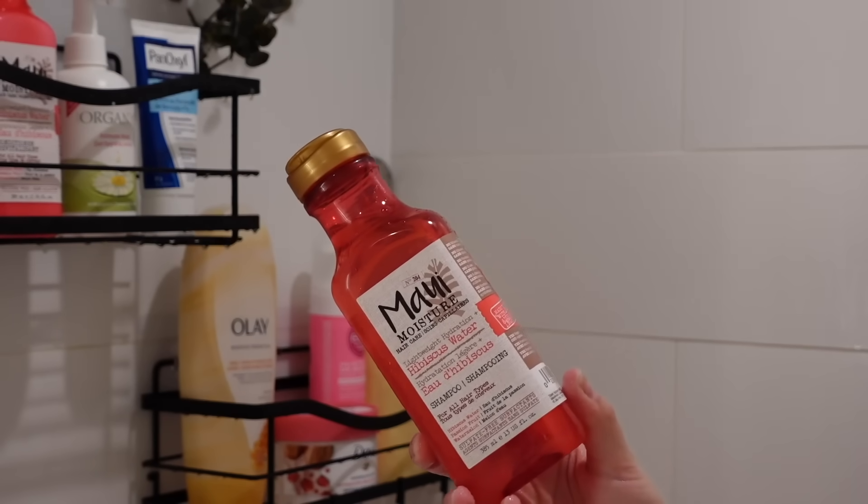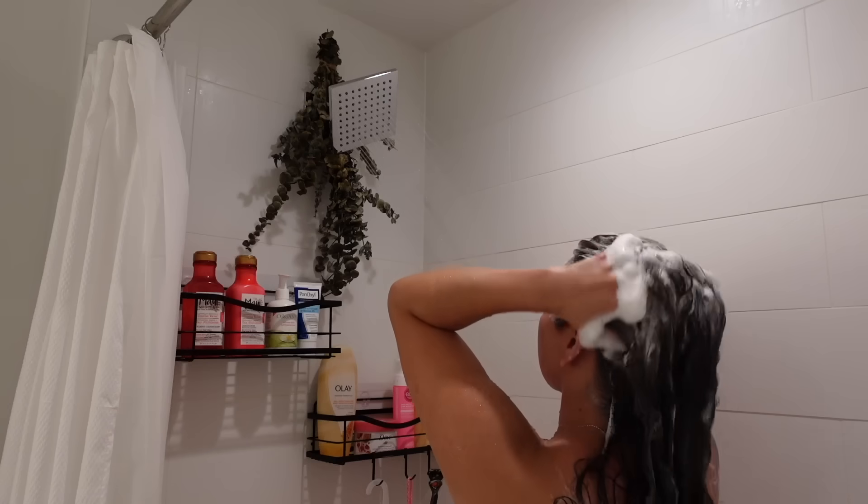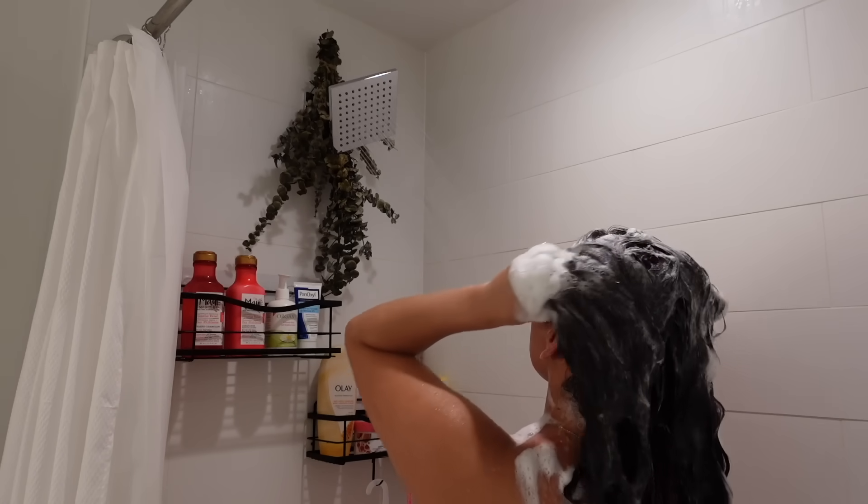Now I'm going to go in with the Maui hibiscus shampoo. This is going to add some hydration to our hair, and I just love the way this one lathered onto my scalp — it was so easy to work with and it smells so good.